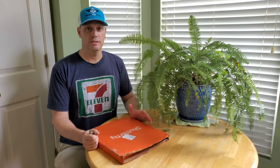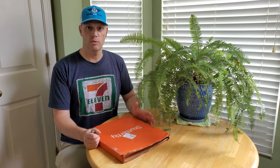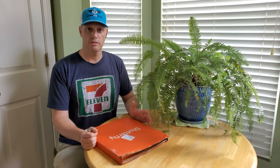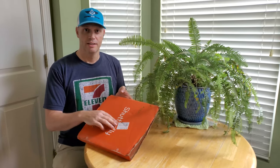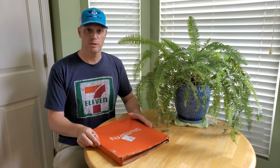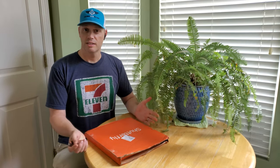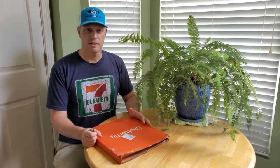I just put together another photo book and this time I ordered a 12-inch hardcover photo book from Shutterfly. We just got it in the mail, so let's open it up and check the quality of it and see how it compares to the other ones that I've ordered.